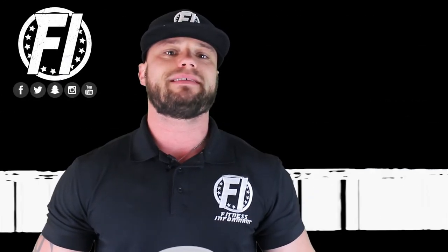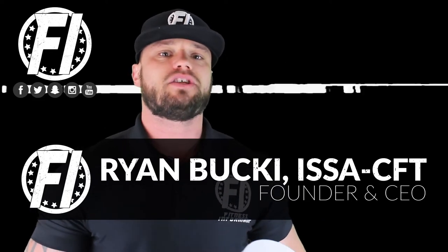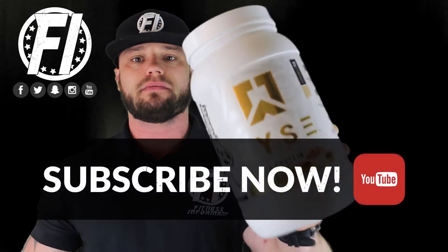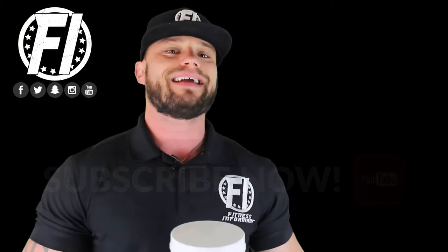What's going on everybody? Welcome inside FitnessInformant.com, FitnessInformant's YouTube channel. I'm FI Founder and CEO Ryan Buckeye. I want to thank you for stopping by to check out our 100% honest, no bullshit review of Rice Supplements Loaded Protein. This one is going to be the Cinnamon Toast flavor that we're reviewing today, based on five different categories.